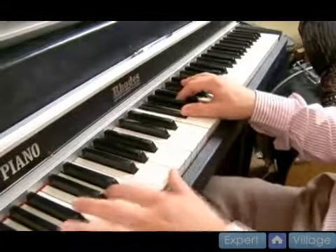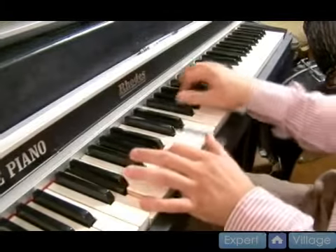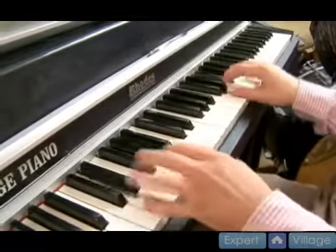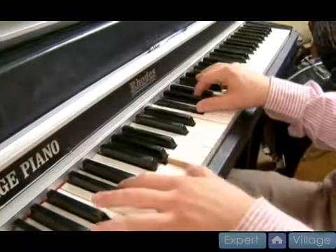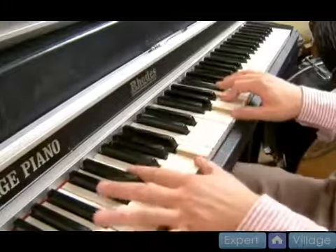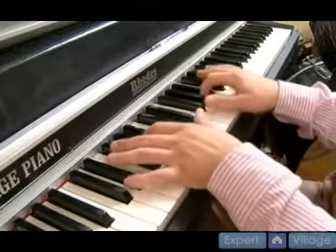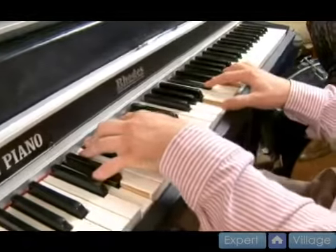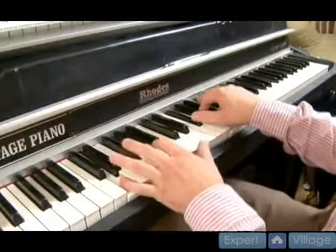So we're starting — this is the four right here, we're on the G. Four, three, two, one, four, five, and then we can go back to the one, six, one.